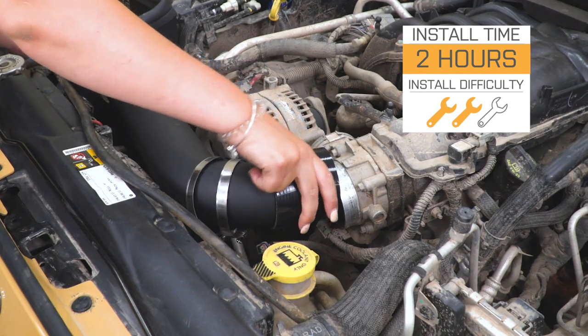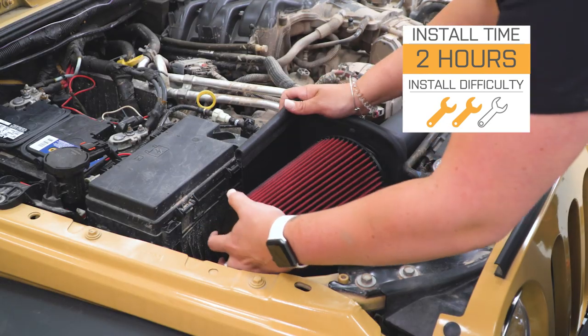Install is gonna be a two out of three wrenches on the difficulty meter. This will probably take you about two hours to get installed with some basic hand tools. So speaking of the install, let's jump into that now.